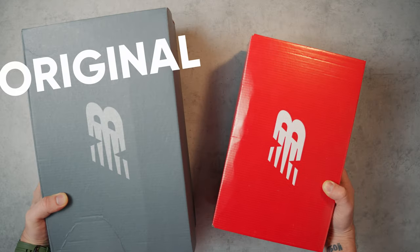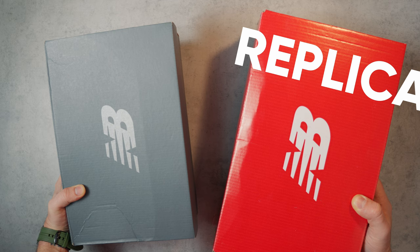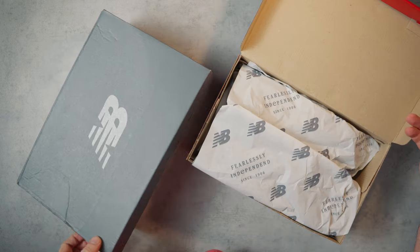One pair is 100% original, as I ordered them through the official New Balance website. The second pair is a replica that a friend of mine — a hustler — provided me. He sells them for $50.